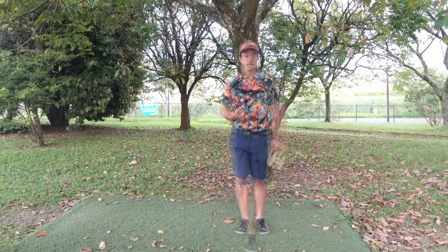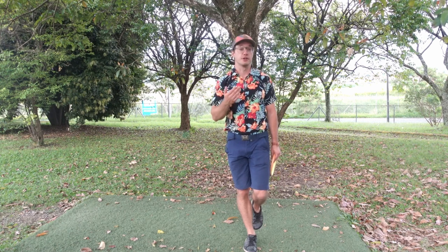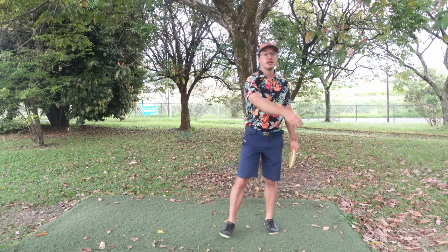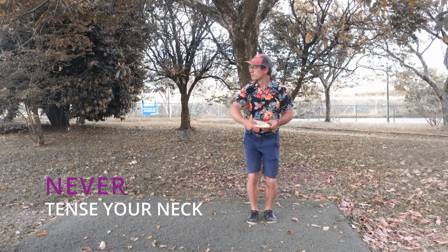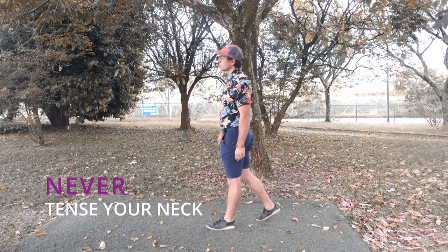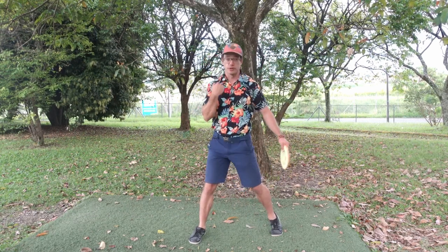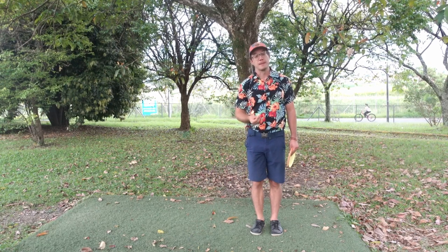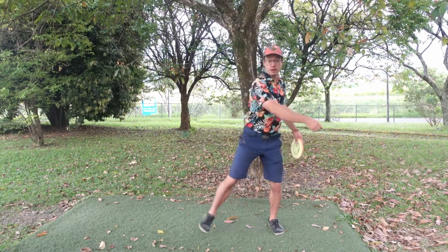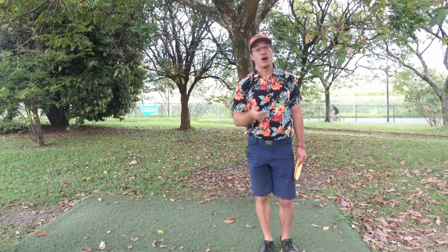When you go to an actual disc golf course to practice, you need to resist the urge to watch your disc. The target stays there — the disc will release at the right moment, but you just have to trust it. When you throw, wait for a while and then turn to look at it. When you don't tense your neck, it will turn naturally with the rest of the body. Remember, it is a follow-through action — it follows everything. You don't want to do it first, because the head is always the last piece of the domino string.